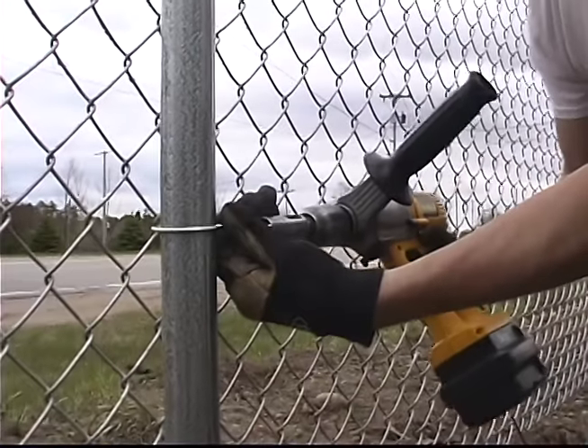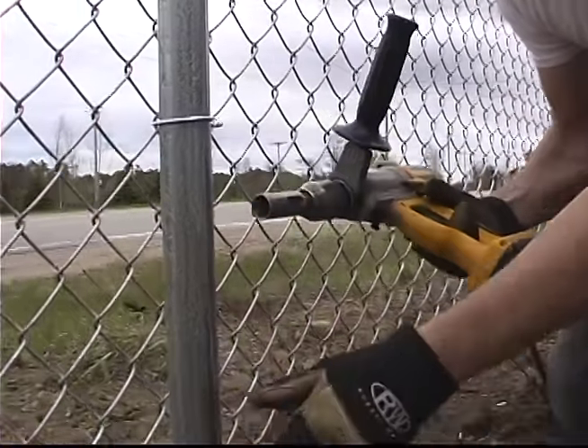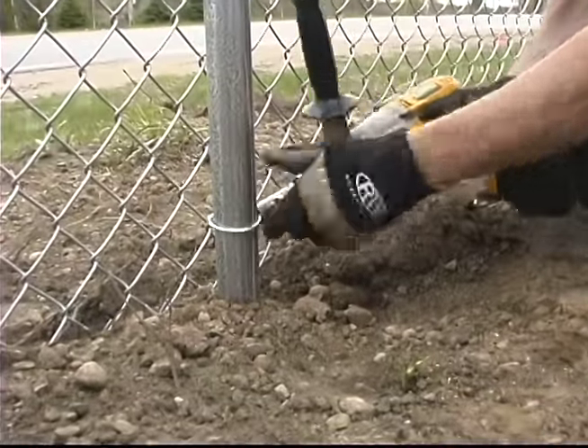Plus, you don't have to pull our Easy Twist Ties open to get them around the post. Our ties come out of the box ready to use.